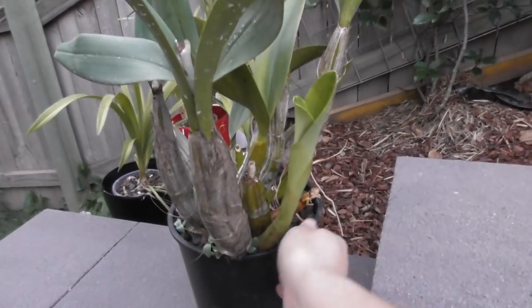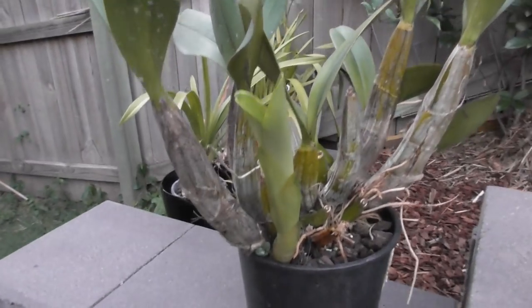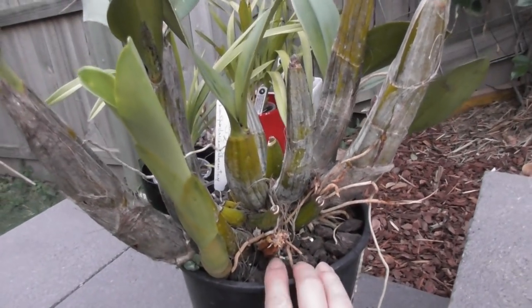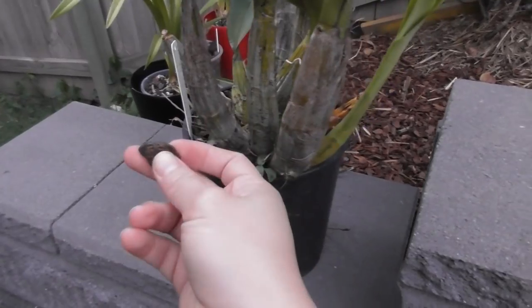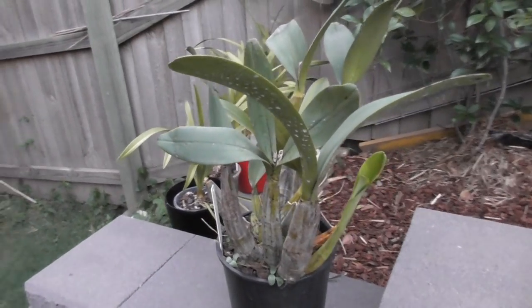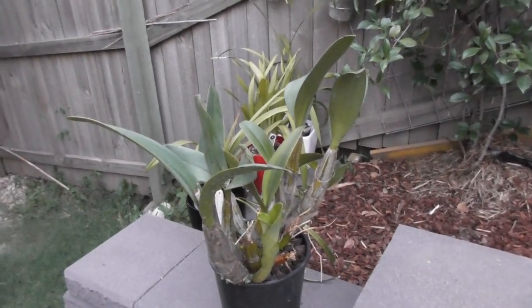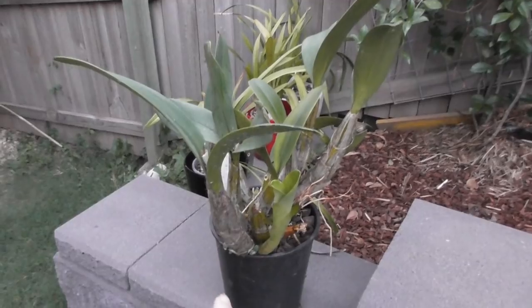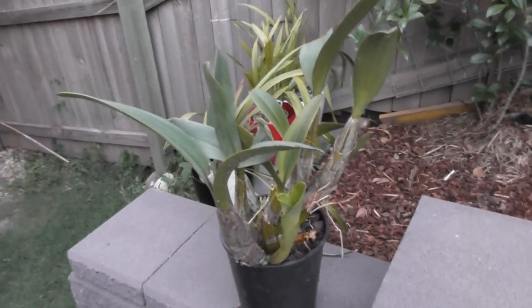This is my dendrobium speciosum and you can see it's already got this growth coming up. I don't know how it got so big so quickly but I've been putting off this repotting for a while, mainly because I didn't have a bigger pot. Now I've gotten a bigger pot and some large and extra large Orkiata bark, so I've got the stuff I need. This is probably one of my biggest and heaviest orchids.